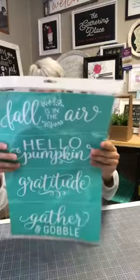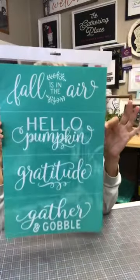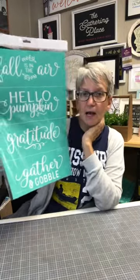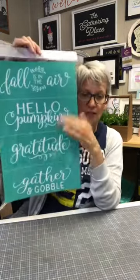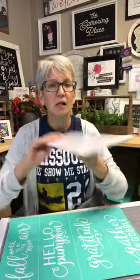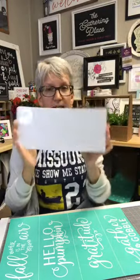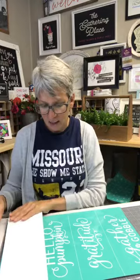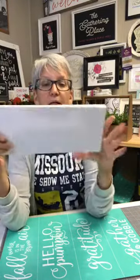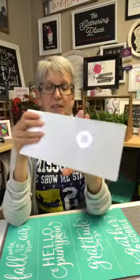So we are going to use this fun transfer. It's called Autumn Sayings and it says Fall is in the Air, Hello Pumpkin, Gratitude, and Gather and Gobble. It's a C size transfer with some really fun little sentiments on it. They're a really nice size and they fit really well on our Simple Shapes Rectangles. You get two of them and they're double-sided, so you can buy one pack and do all four sentiments and flip them around.